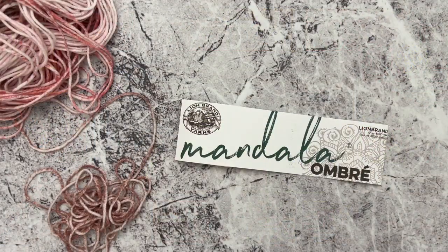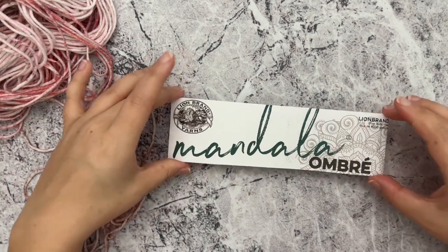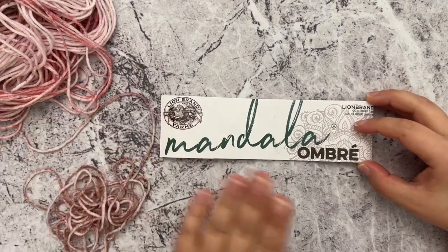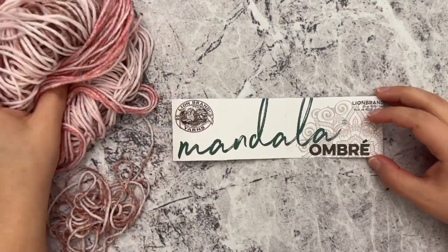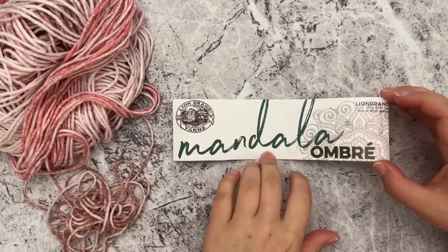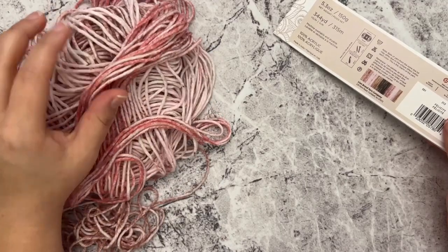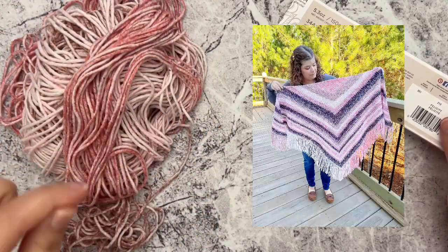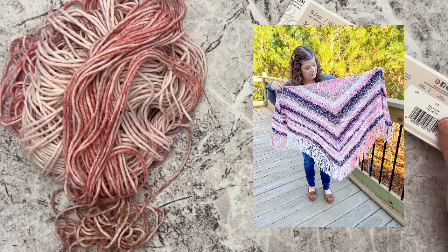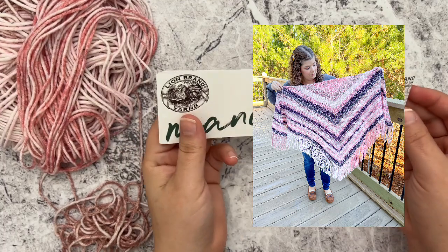Hey guys, it's Kylie and welcome back to my channel. Today I have a really easy and fun shawl pattern for y'all that uses Lion Brand Mandela yarn. It is the Mandela Opera yarn in the color Felicity — it's this pretty pink colored yarn that's got different tones of pink, and if you look at the finished picture of the shawl it works up beautifully.